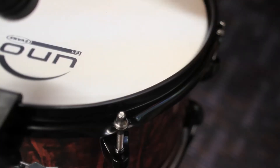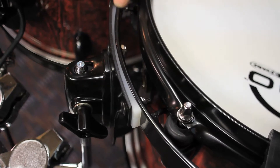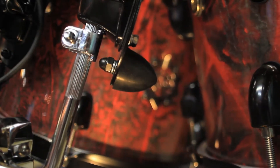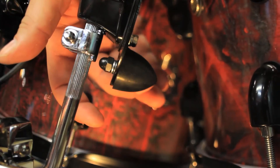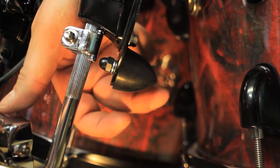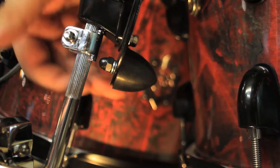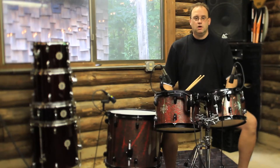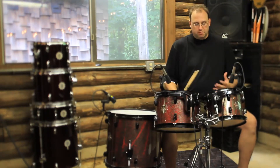We've got 1.6mm hoops top and bottom. We also have the mini suspension system on here and there's a small — what we call a bumper — at the bottom of the suspension system that just provides a little bit of support. This does not inhibit the resonance of the shell because it comes to a nice small point, so it just kind of rests against the shell and allows the drum to resonate while providing support.